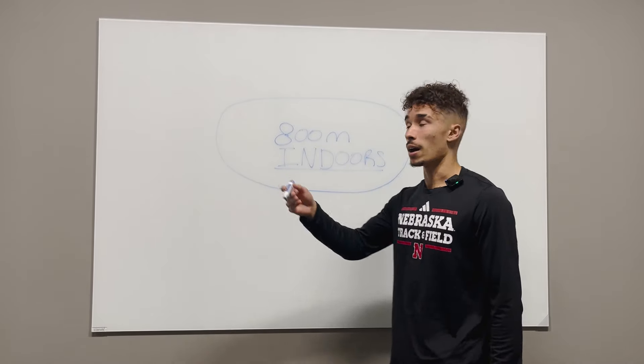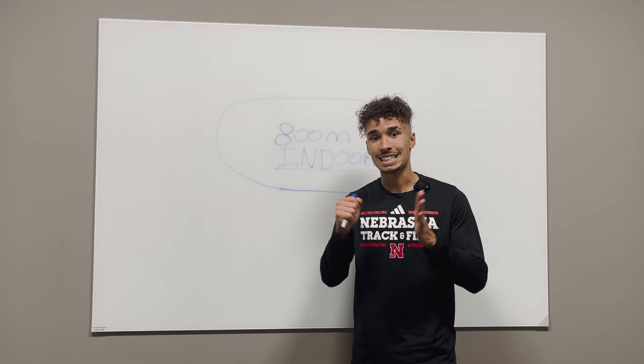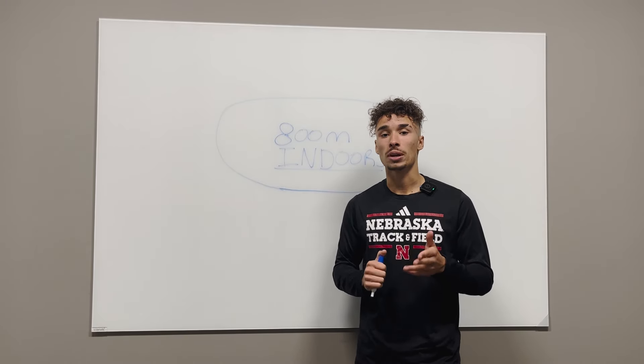With that mentality, positioning is everything indoors, even more than it is outdoors. Because it's so confined indoors and there's not a lot of space to move around, positioning is key. So my best advice for you, if you want to break two, you have to start out aggressive.